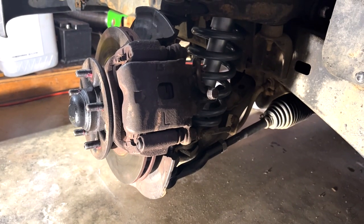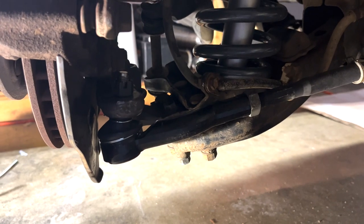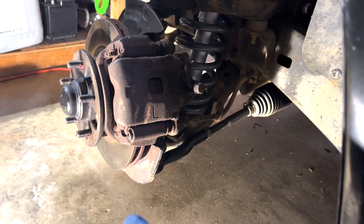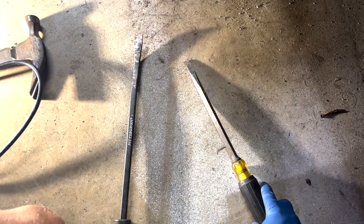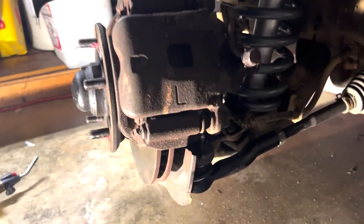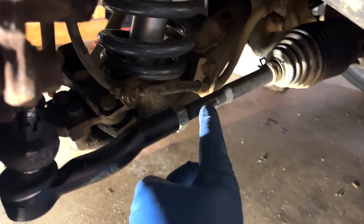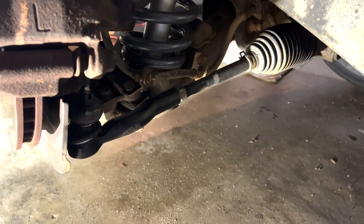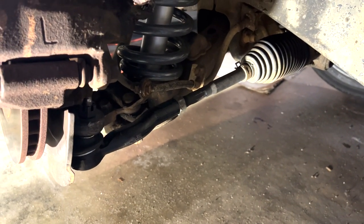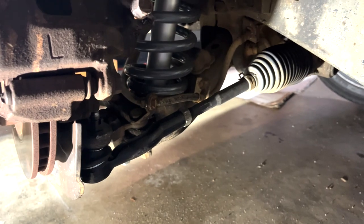I have the Toyota RAV4 tie rods installed and screwed all the way in, but both of my front wheels are still facing a tiny bit outward. So I need to screw in just a little deeper, but the tie rod is curved so it can't screw in anymore. I think I'm going to cut some length off the inner tie rod just so I can screw it in a tiny bit more. There are no how-to's online or forums for this — all I heard was that these ones can work, so I'm going to make them work and get to the alignment shop as soon as possible.